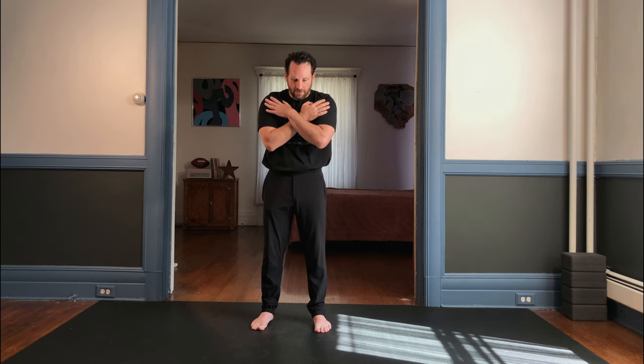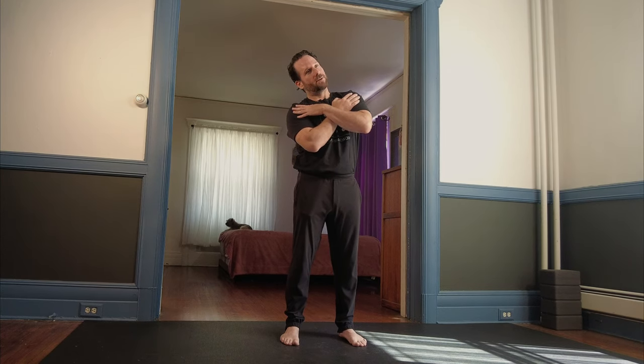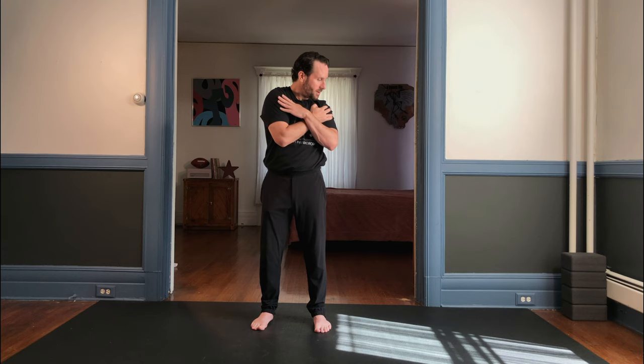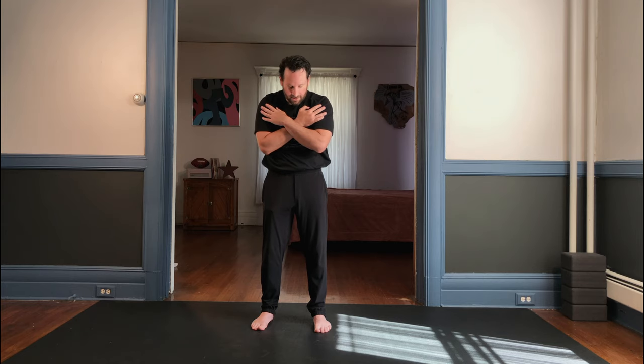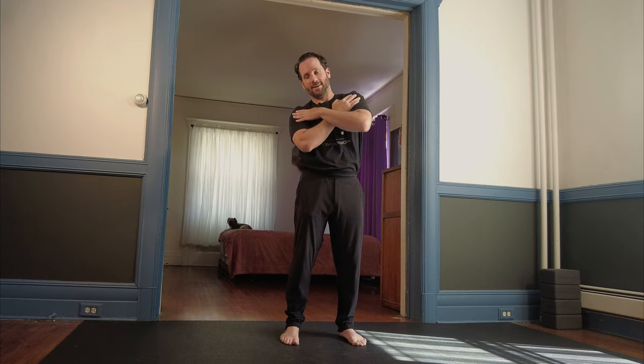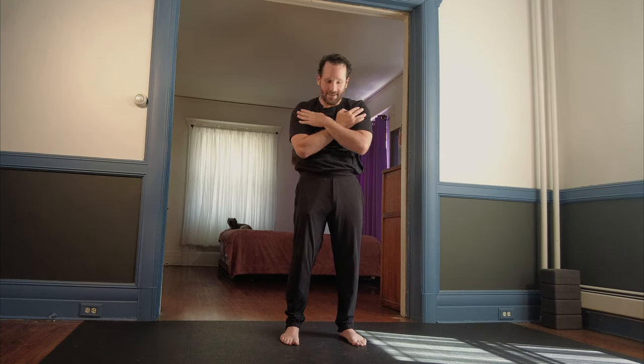Thoracic spine — keep it in the upper back. Let's cross the arms. Flex down, rotate one direction, side bend, come back around, side bend to the other side, rotate, and then flex. Maybe in reverse: starting in thoracic flexion, rotation, side bend, back through extension, side bend, rotation, and down.